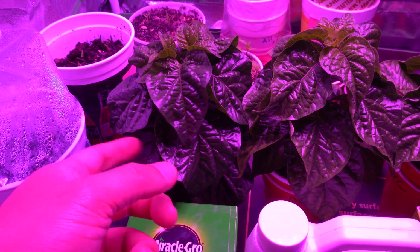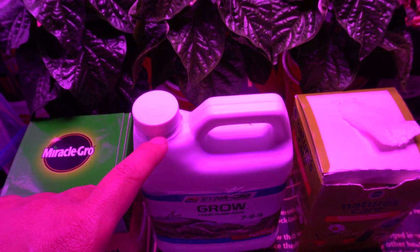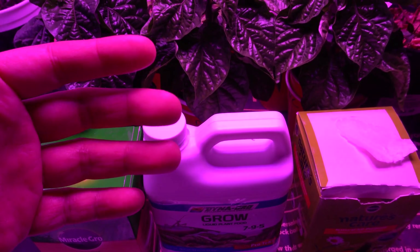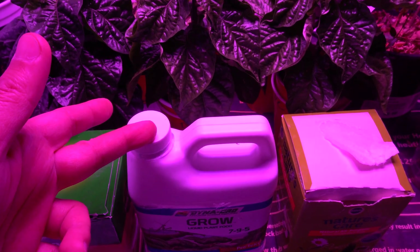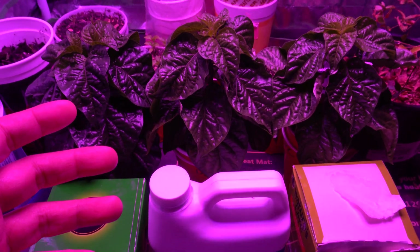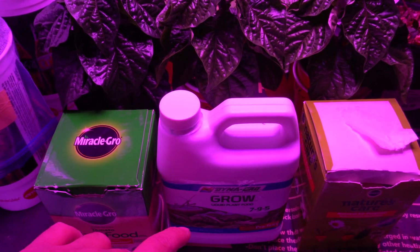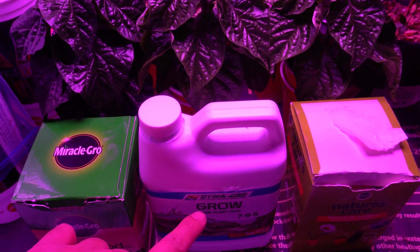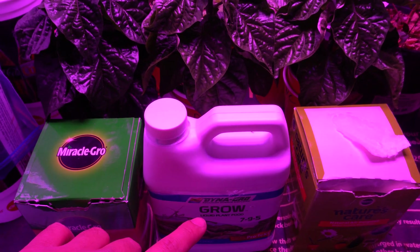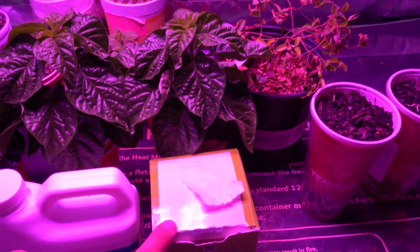The Dyna-Gro, which I've been using for a lot of my hydroponic grows — the reason I like it is you only have to mix one nutrient, then switch to bloom when it flowers, so you don't have to do all three parts. I like things to be convenient, so I've been using it for a while. I chose the liquid kind because I use a lot of Aerogarden stuff, and you don't want anything clogging.